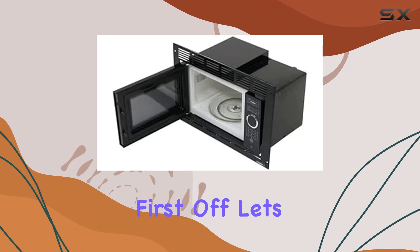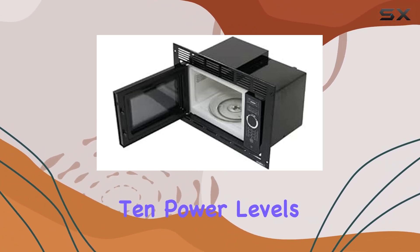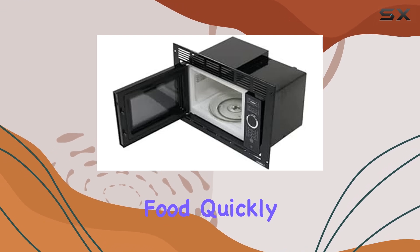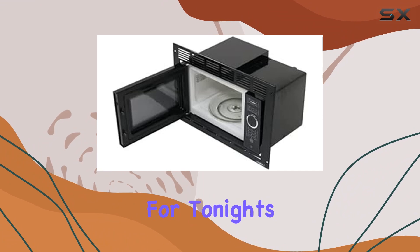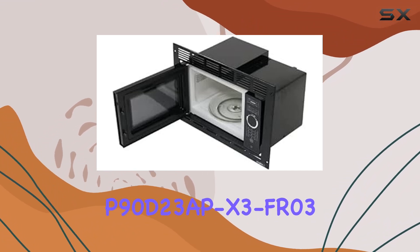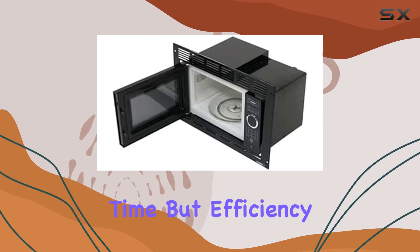First off, let's talk about efficiency. With 6 autocook settings and 10 power levels, this microwave is designed to heat your food quickly and evenly. Whether you're reheating leftovers or defrosting ingredients for tonight's dinner, you can count on the P90D23PX3FAR03 to get the job done in record time.